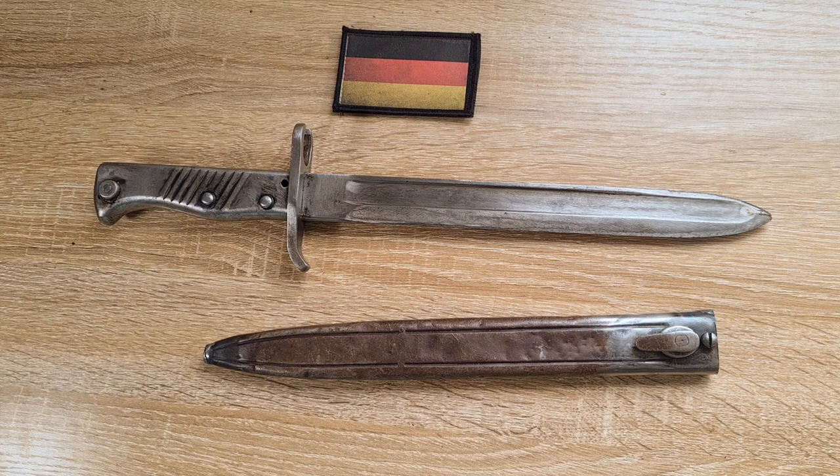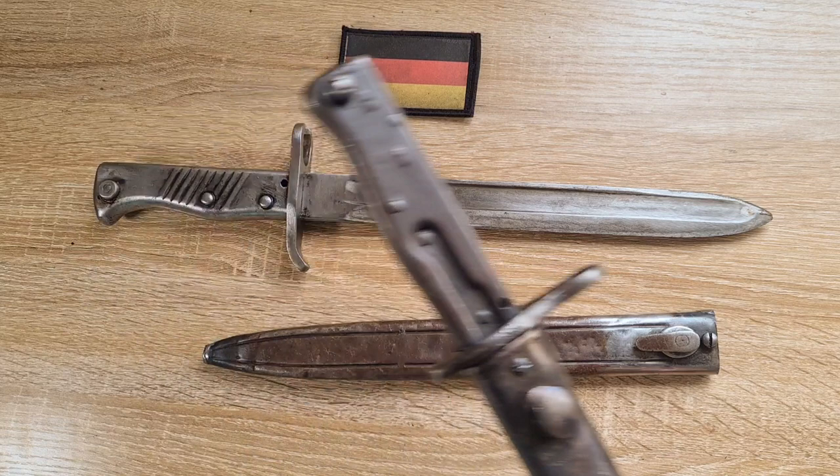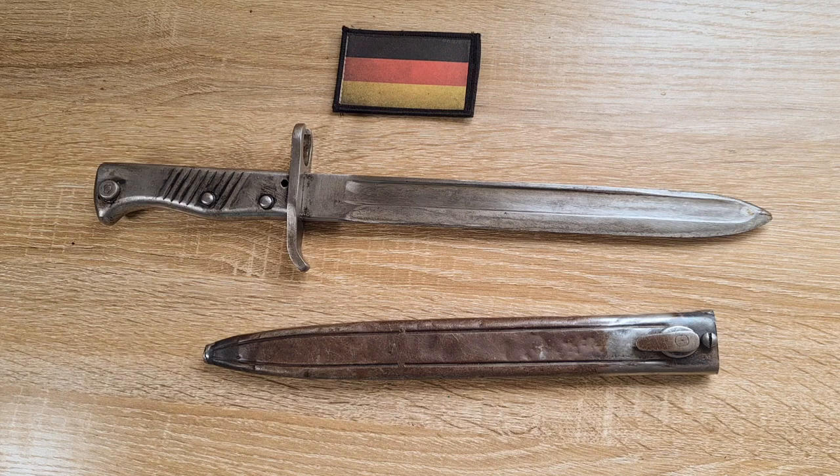I've got another one here and you can see just how different they are — they don't look anything like each other. There are literally hundreds of different variations in all different kinds of configurations. Some people find them very collectible. Personally I find them a little bit daunting because I really don't know enough about them.